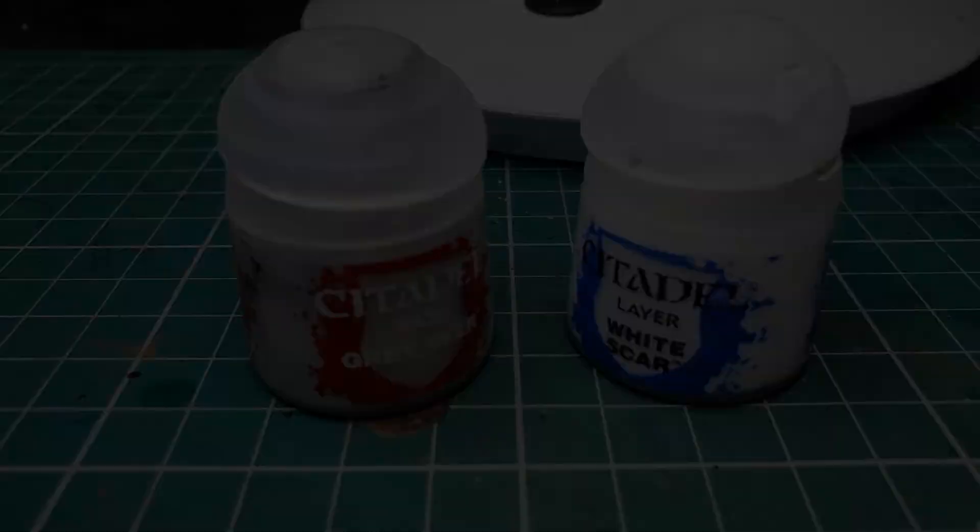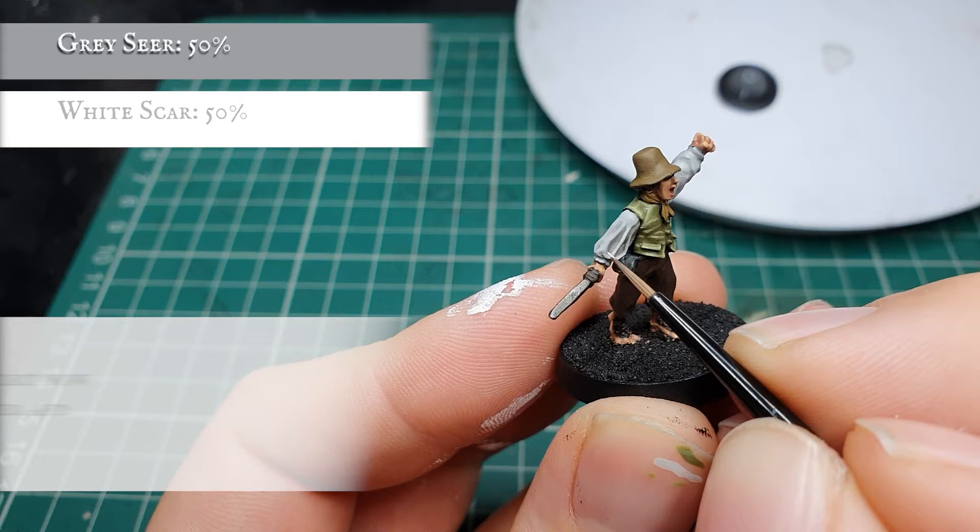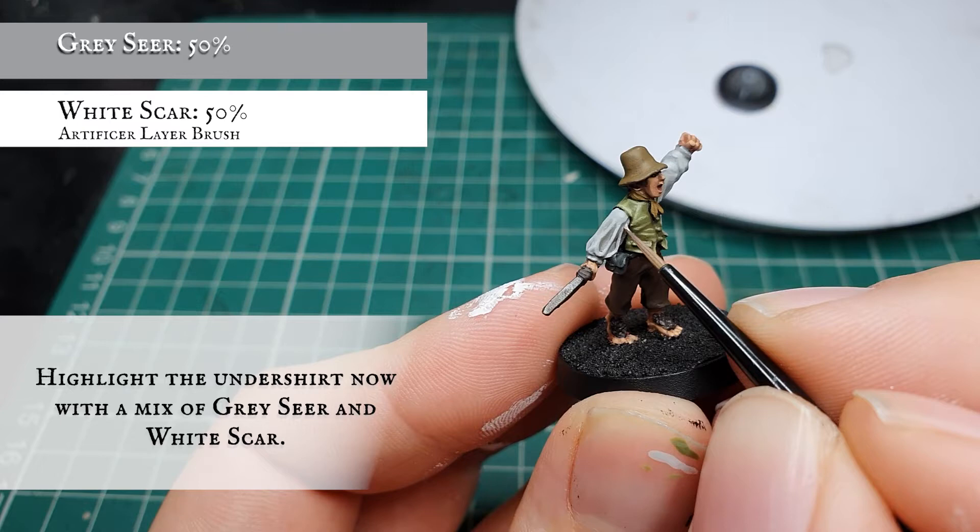Now we're going to start adding White Scar to our Grey Seer base paint and start applying this as interim layers before we get to the final highlight stage. At every stage you can increase the amount of White Scar in the mix and focus on keeping your highlights tighter and thinner than the previous stage to create a nice sense of movement across all the material.